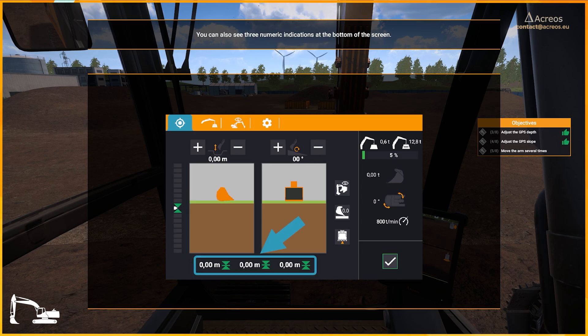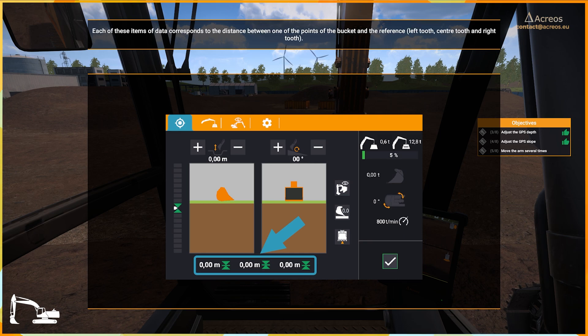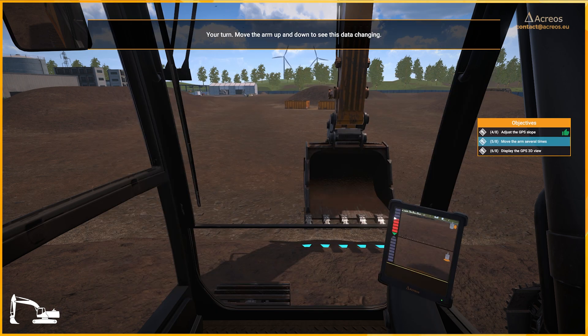You can also see three numeric indications at the bottom of the screen. Each of these items of data corresponds to the distance between one of the points of the bucket and the reference: left tooth, center tooth, and right tooth. Your turn — move the arm up and down to see this data changing.